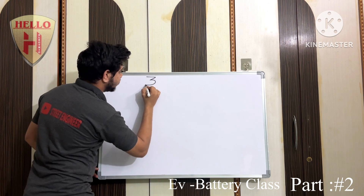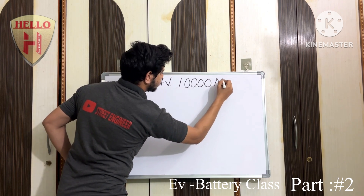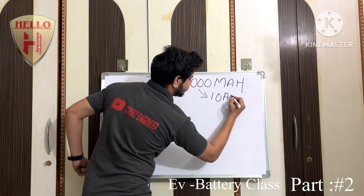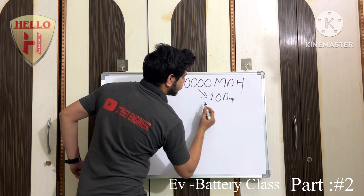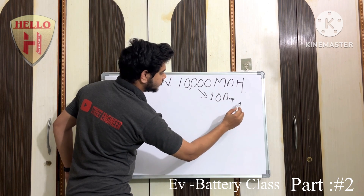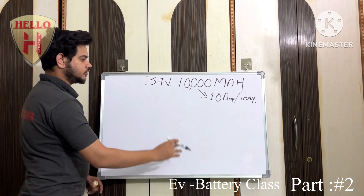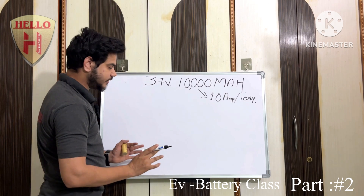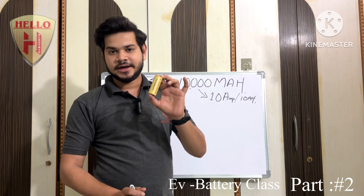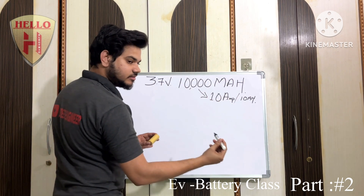First, I will explain the 3.7 volt 10,000 mAh pack. 10,000 mAh is nothing but 10 ampere. We can name it as 10,000 mAh, or 10 ampere, or 10 ampere power. Let's see how to make a 3.7 volt 10 ampere lithium-ion battery pack. I am using an HLV battery. This is a 3.7 volt and 5000 mAh — each cell is a 3.7 volt, 5000 mAh EV grade battery. Using this cell, we can make a 3.7 volt 10 ampere battery easily.